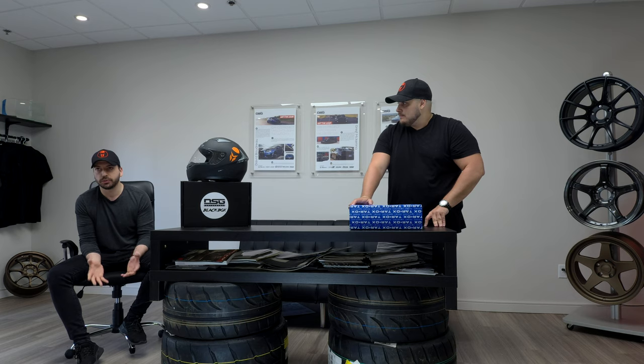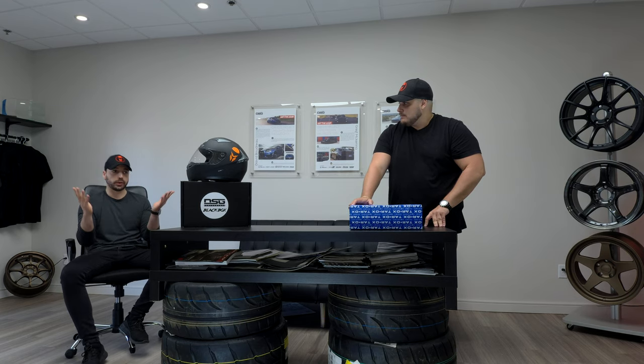Today we're doing an unboxing of sorts from a company called Tarox. Tarox is an Italian brand and they do everything in Italy. Basically, the sky's the limit in terms of customization — customize it however you want. We're gonna be taking you through a brake kit that they sent us. I think it's for a Hyundai Veloster, but it pretty much shows you what these brake kits look like and what they consist of.